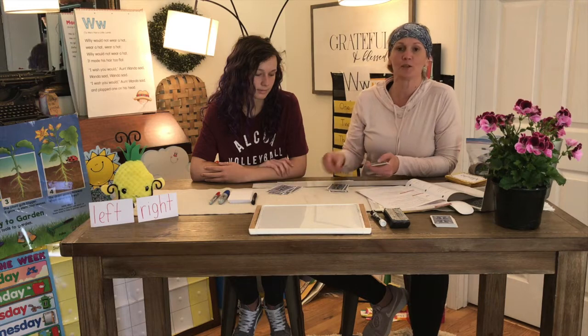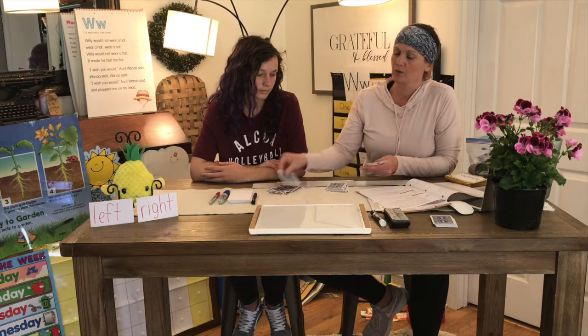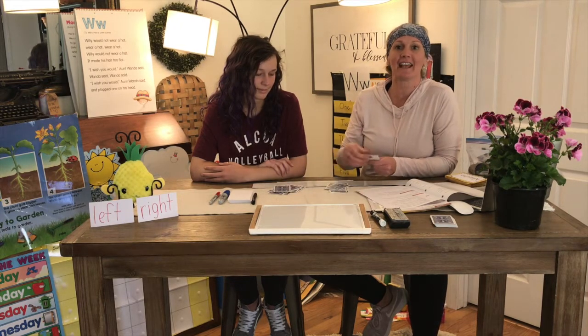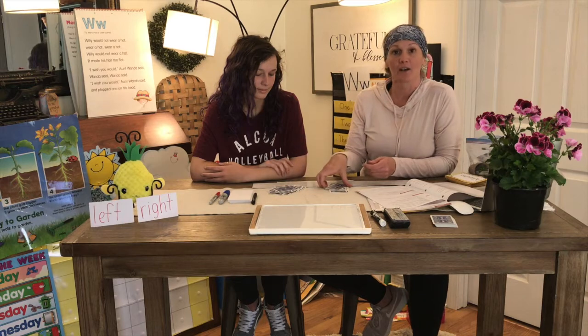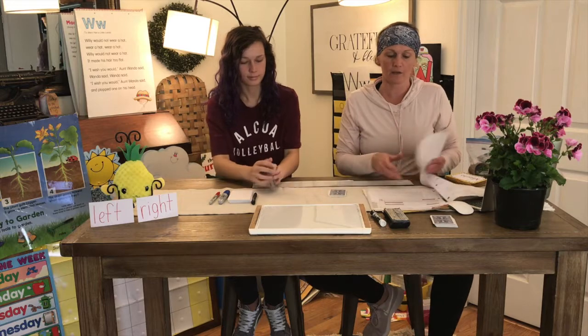There are lots of things you can do with cards, boys and girls. Cards have numbers on them: two, three, four, five, six, seven, eight, nine, ten — then Jack, Queen, King. Then you stack up your cards and put them in a pile in front of you.